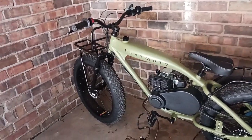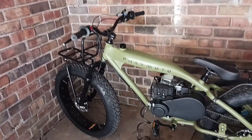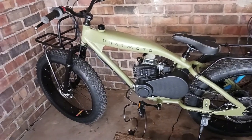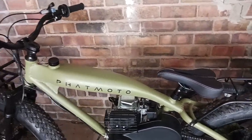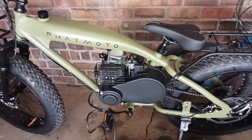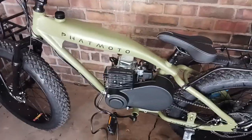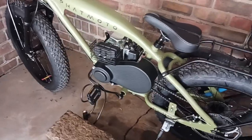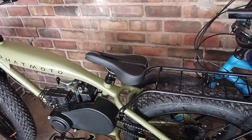Hey folks, welcome back, and if it's your first time, welcome. So I bought me a Pat Moto — so far everything's great on it except for one little thing. I get it put together, put gas in it, and it fires up within four pulls. I forgot I didn't even have the choke on, I had it off trying to start it. But I noticed one thing whenever I've got it filled with gas: